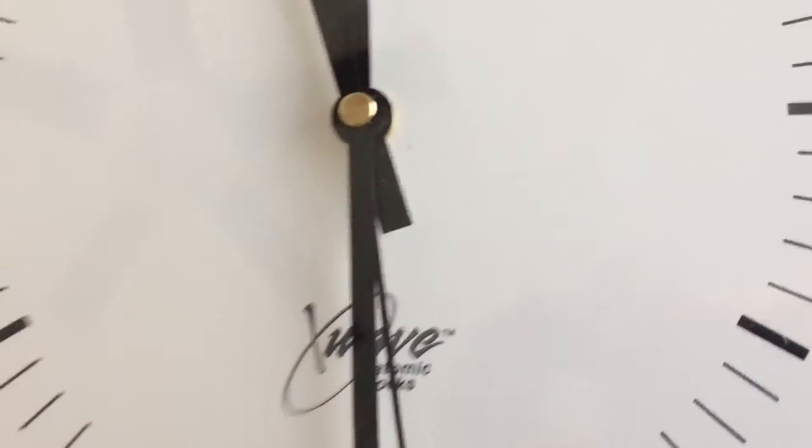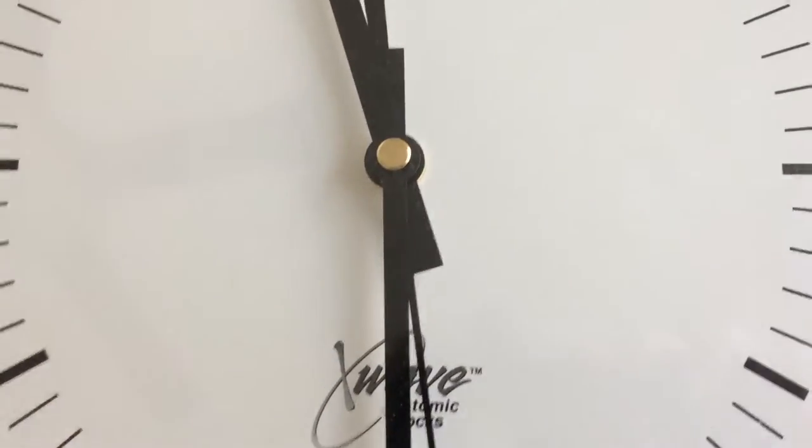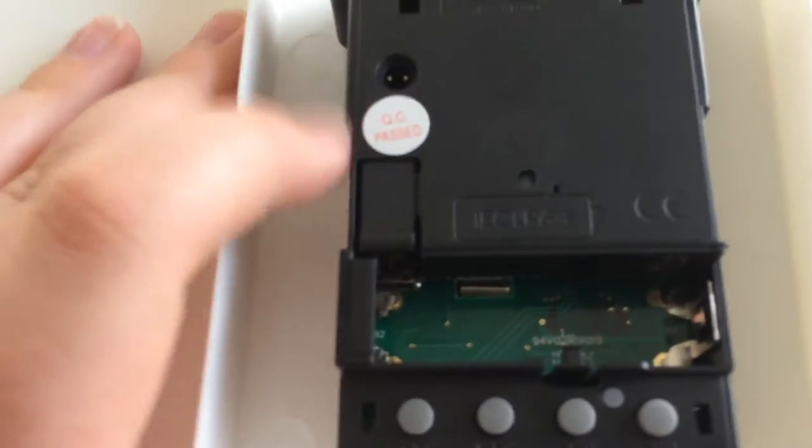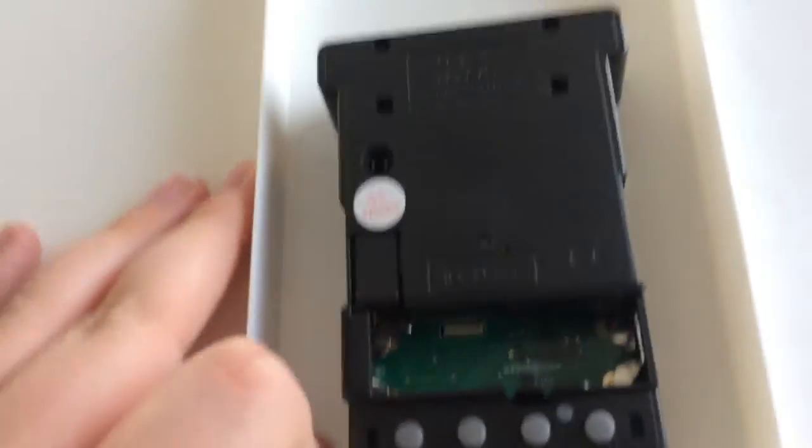Now this one's broken for a reason. I'll put a battery in and show you. There's the back of it — you can see it's an atomic movement. It says X-Wave Clock, model number X-72, made in China.